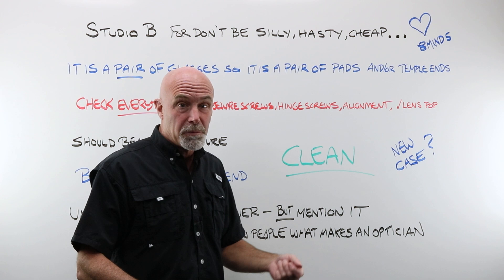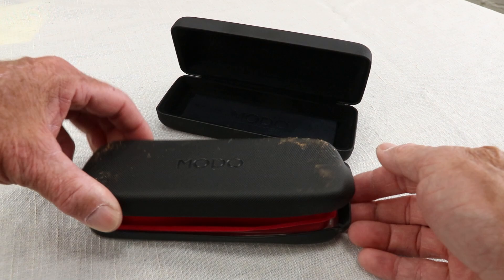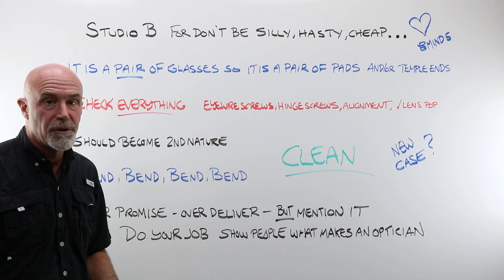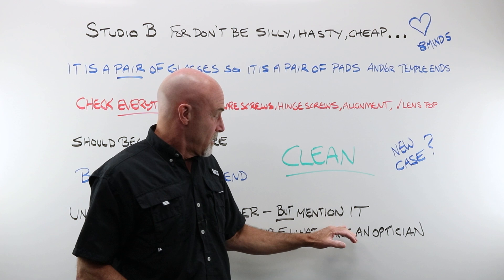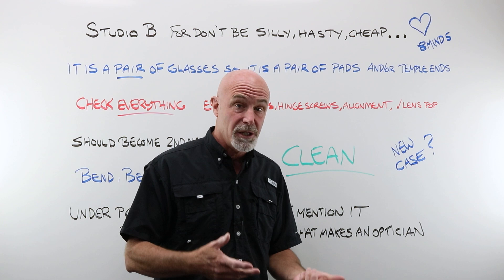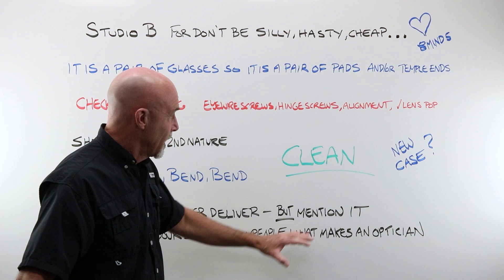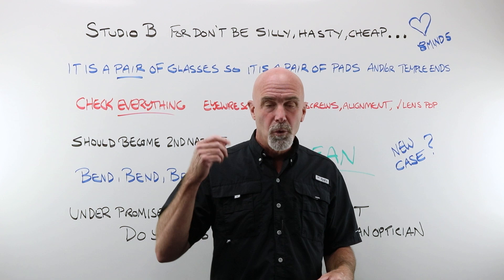If the case is chewed up and broken — the hinge, the inside shell is popping out — put them in a new case, put them on a nice cloth. This is the time you under-promise and over-deliver. When you come back out of that lab with that pair that you have taken apart, cleaned, tightened all the screws, put in standard alignment — mention it. Say, 'Hey, I tightened those up for you, they should feel a little better, they're all cleaned up, I changed both nose pads, and I threw on some new temple ends for you — should be in really good shape.' Under-promise, over-deliver. Hand back that job clean, aligned, tightened up. Give them back a pair of glasses better than the ones they bought eight months ago at the discount place down the road. That is what being an optician is about. That is what will drive that customer to come and see you next time they need glasses.